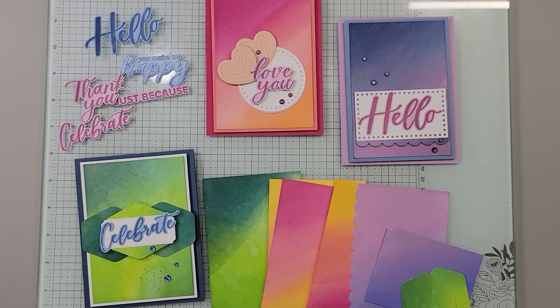Hello my friends, this is Patti Bennett. I am a demonstrator for Stampin' Up! and all of the products you're seeing here are Stampin' Up! products.